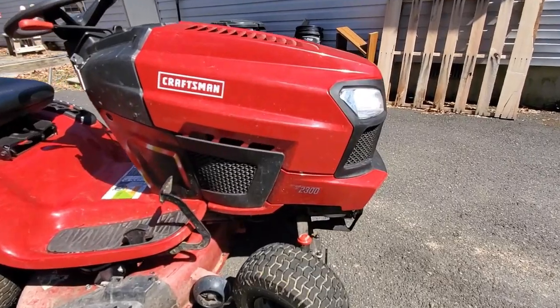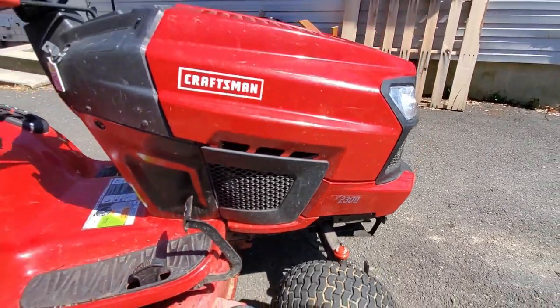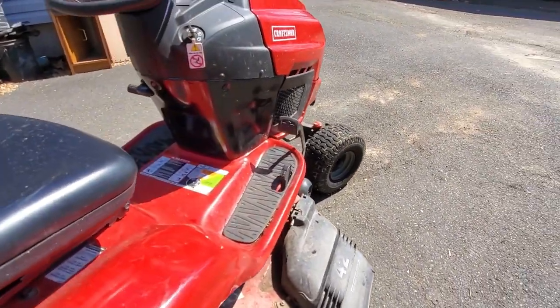Now I want to do kind of a walk-around with this tractor. Like I said, Craftsman T2300 — this is actually a Craftsman model, it's not an MTD model. This one's a 42-inch deck, which is typical.